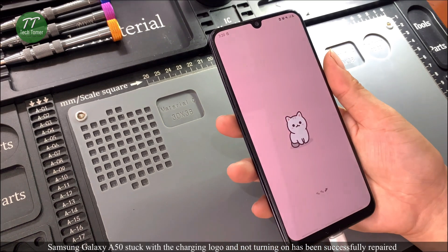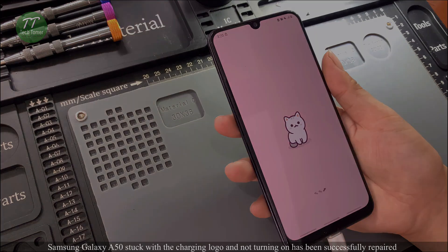Samsung Galaxy A50 stuck with the charging logo and not turning on has been successfully repaired.